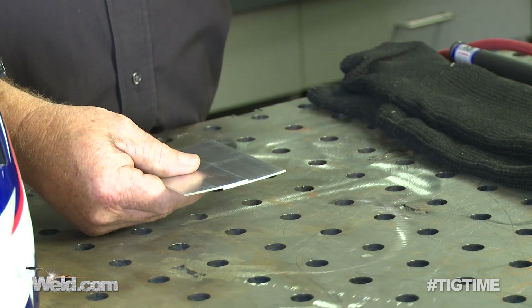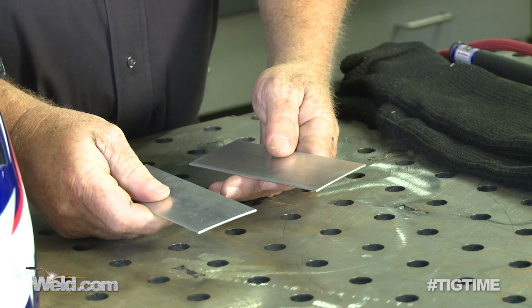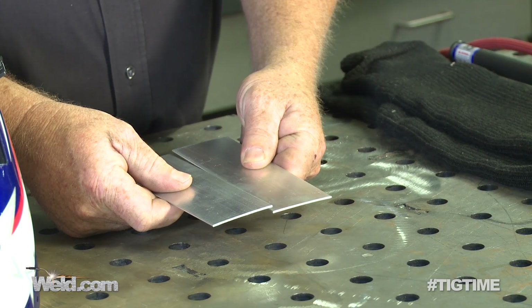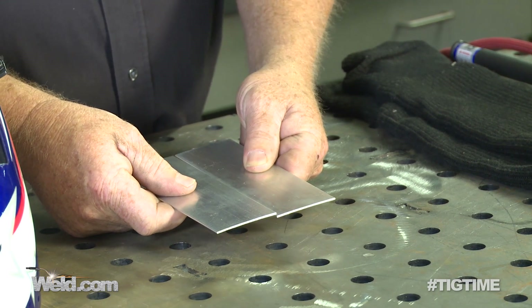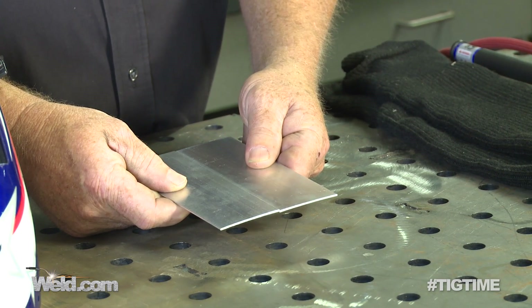Insurance companies are going to get involved in this. The best way to weld this is to butt weld. And when I say butt weld it, the tighter the fit the better. In steel you can get by with gaps, but with aluminum you're going to have to cut that fit much tighter.